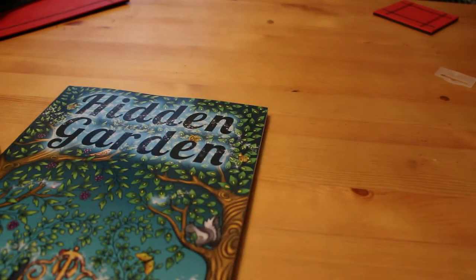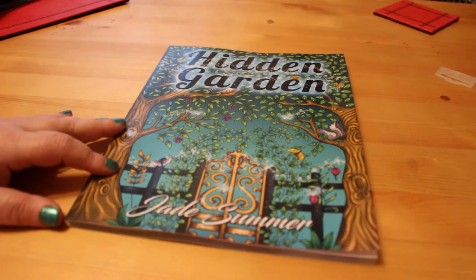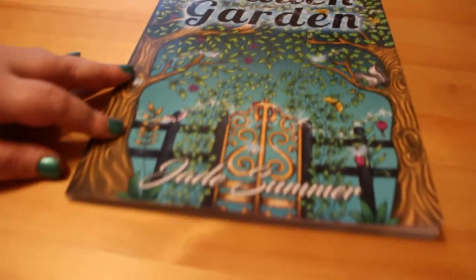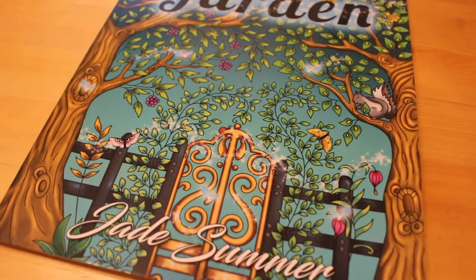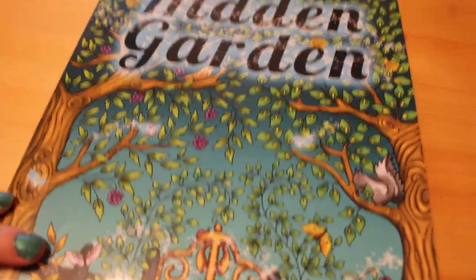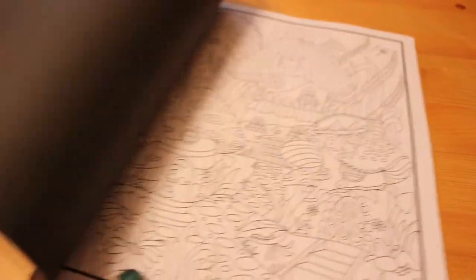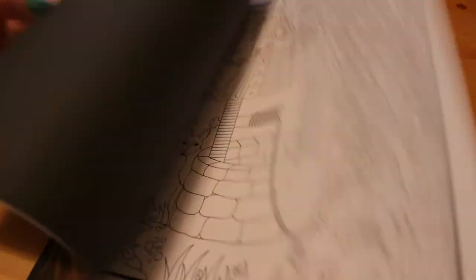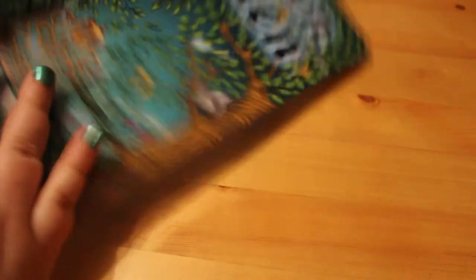I got another Jade Summer book which is Hidden Garden. I am a big Jade Summer fan — she's also got an Enchanted Forest one. These are just so pretty. I'll hopefully do a flip-through of this one, and also one of the Wizard of Oz book at some point.